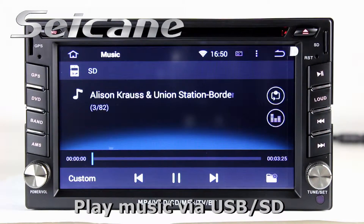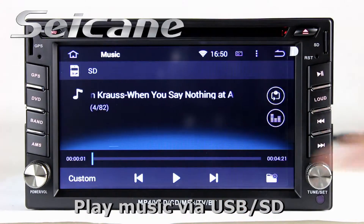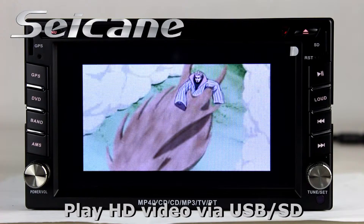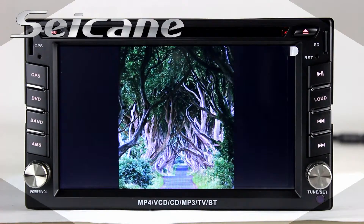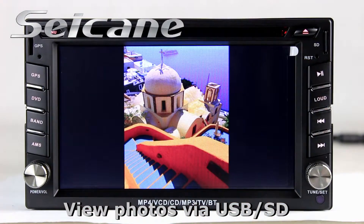Insert an SD card into the unit and you can play media files from it. You can listen to songs freely. Go back to the main menu and click the video icon to enjoy videos. Back to the main menu and enter the photo interface, where you can view photos by sliding your fingers on the screen.